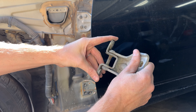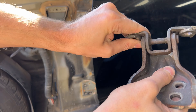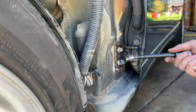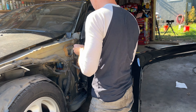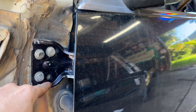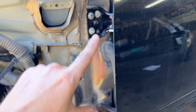Huge difference — you can actually see a good bit of play in the old one, and here's the new one: perfectly tight. Got the new door hinges in there with a little bit of what I think is midnight purple from whatever car this came off of. Happy to say the door works perfect. I did have to adjust it a little bit — just loosen the bolts, lift up on the door until it was centered, then tighten them back down. Good to go.